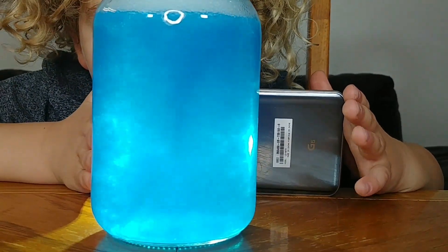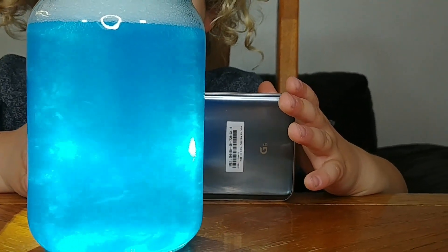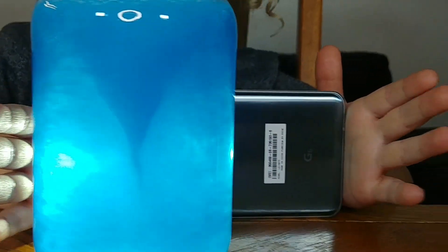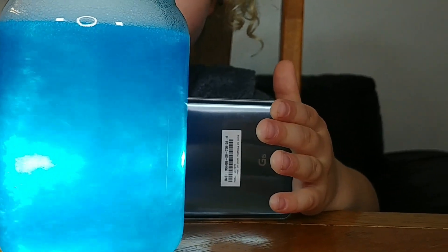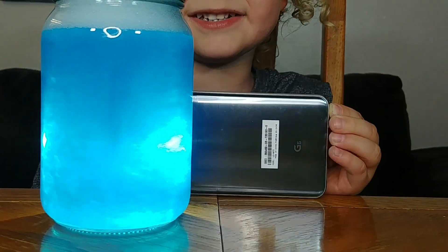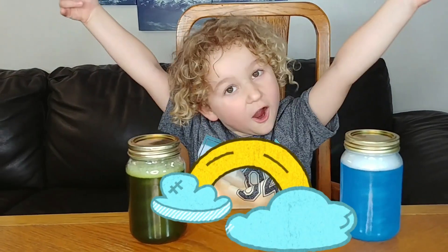Look at that Chris! I know that — it's a little tornado, right? Yeah it is! It's hard!